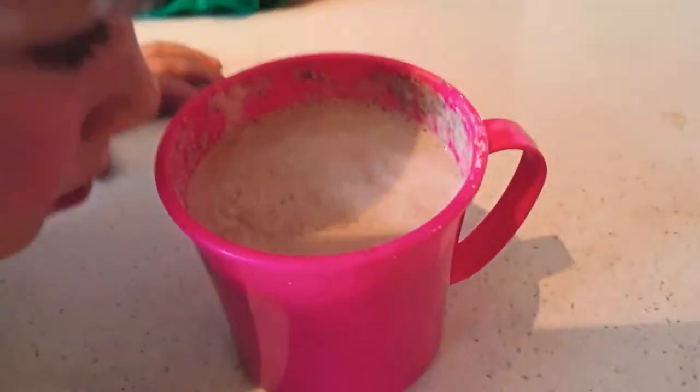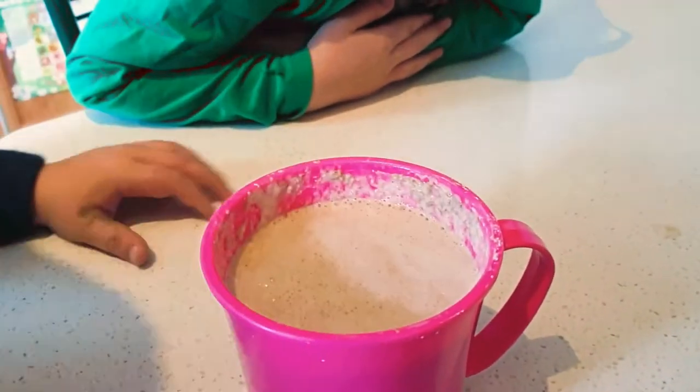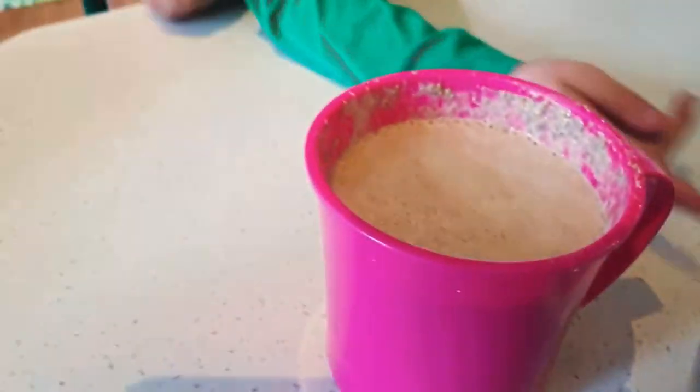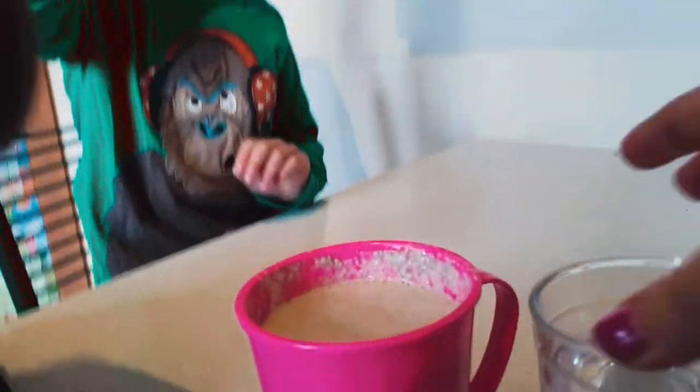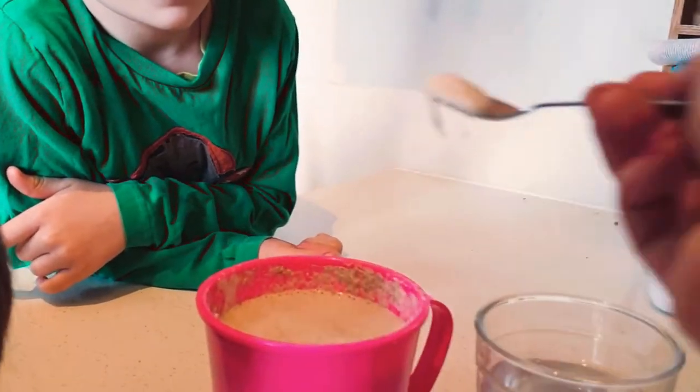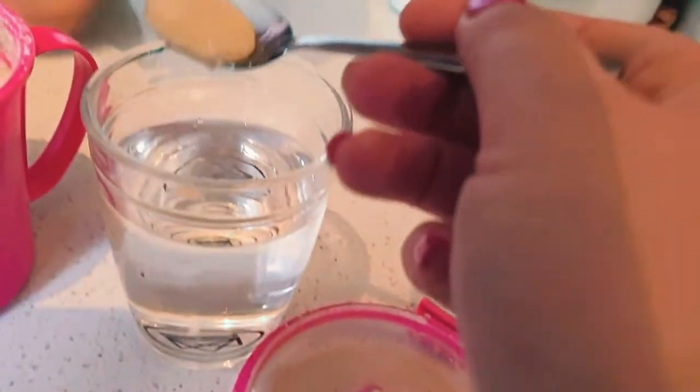Now guys, should we test and see if this is ready to use? So it needs to be puffed up and bubbly, which it is. And we have to put it on a glass of water, and if it floats it's ready. That's right. Now I'm not convinced it is ready. Let's just see — it floats!